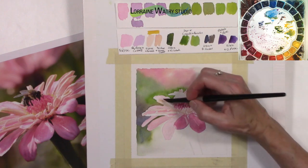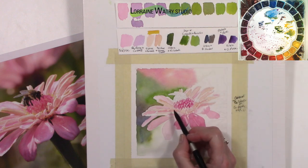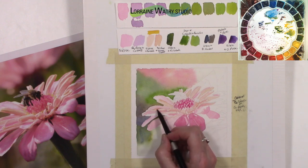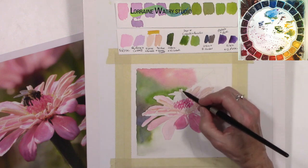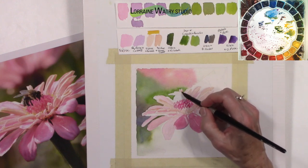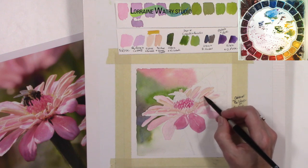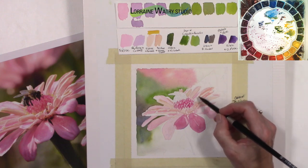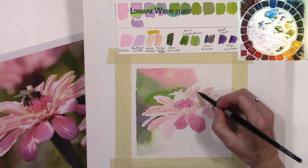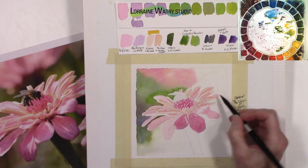As it dries it does get less vibrant. If you're using a student-grade brand of paper you might also notice that things don't feel as vibrant, and you might try a different brand. I really like Arches and Fabriano. I use sheets of Arches — sometimes I'll use the block but not the tablet. I've had some students try the tablet and I just felt like it wasn't as good as the sheet, though I'm not positive if there's some difference in the sizing. Paper is really important in watercolor and can make a big difference.